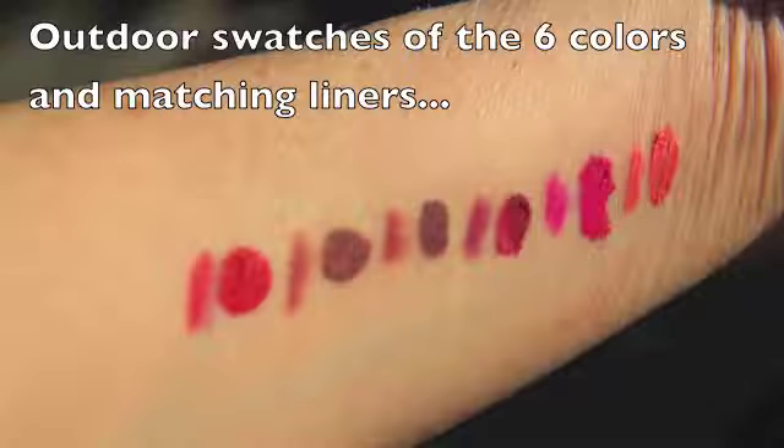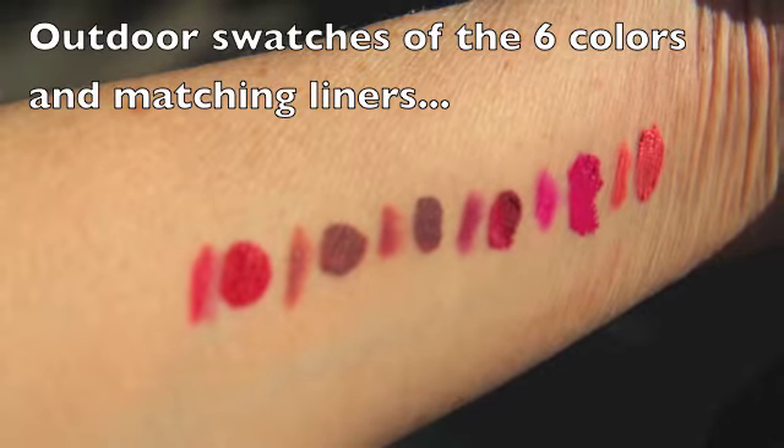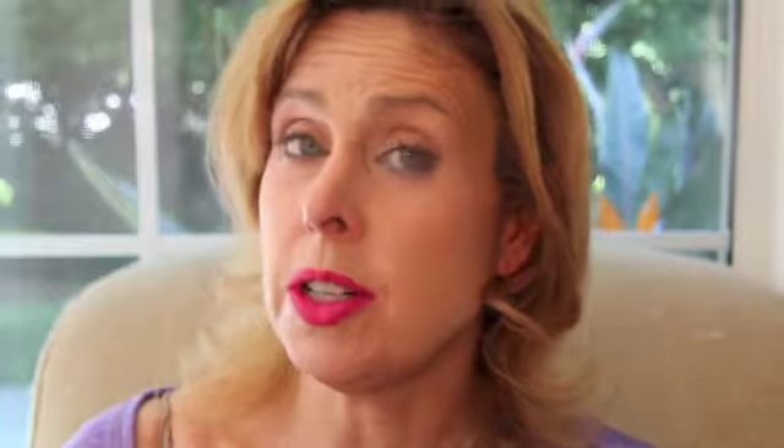I did a video a couple days ago for three of the colors: the rosewood, light rosewood, and the iconic red. These are hard to get off, so I couldn't do a video with all six colors — it would just destroy my lips. So I decided to do it in two batches, and I'll do a separate one for the liners.